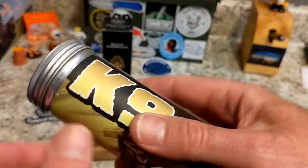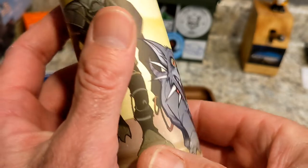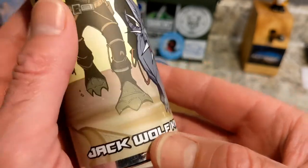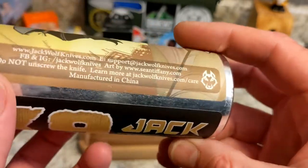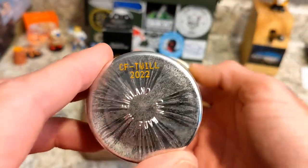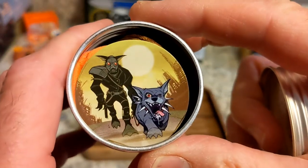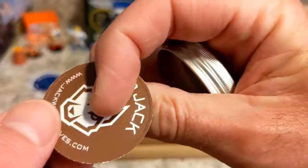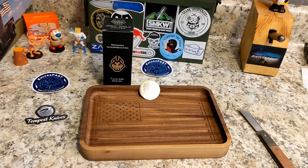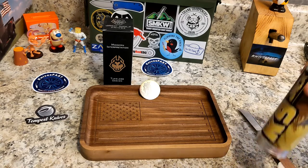Look at that artwork — and then you've got Jack Wolf there looking all tough. Sean Tiffany kills it. We had Ben on the KF Live last night and it was a lot of fun, really cool. His presentation here is absolutely phenomenal. I saw this one at Blade Show — of all the prototypes he had, there's the Pog. I knew this was going to be the one I really wanted and I made that very clear to Ben at the time.